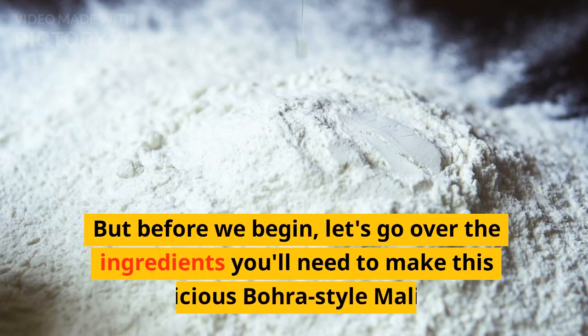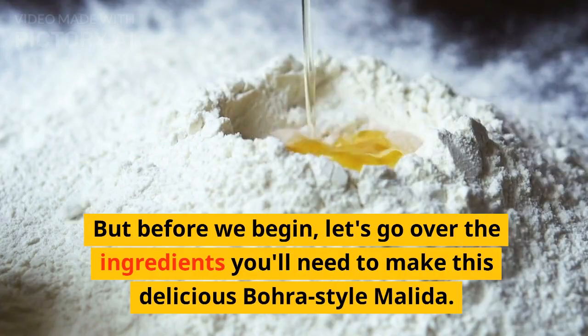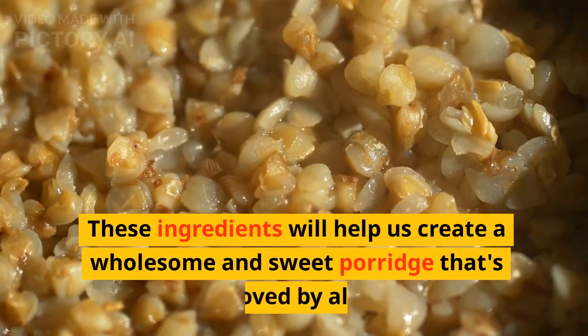But before we begin, let's go over the ingredients you'll need to make this delicious Bora-style molida. These ingredients will help us create a wholesome and sweet porridge that's loved by all.